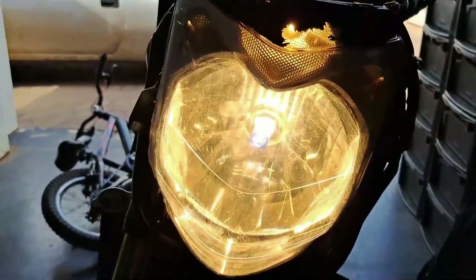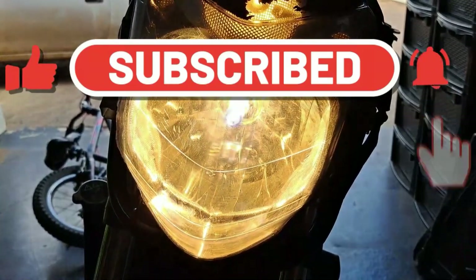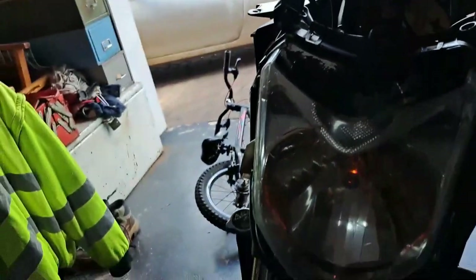If you guys liked this video give me a thumbs up, remember to subscribe to this channel, and hit that bell icon so you can get notified of the next upload, which will be repairing it. Until next time guys, whatever you do, keep it safe. Cheers.